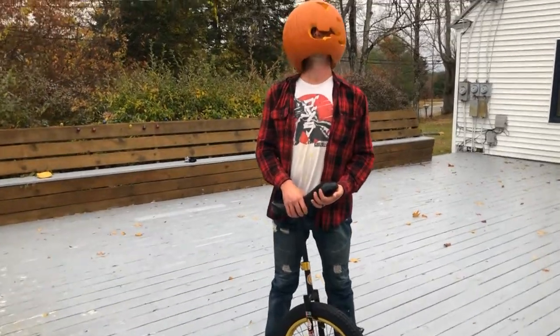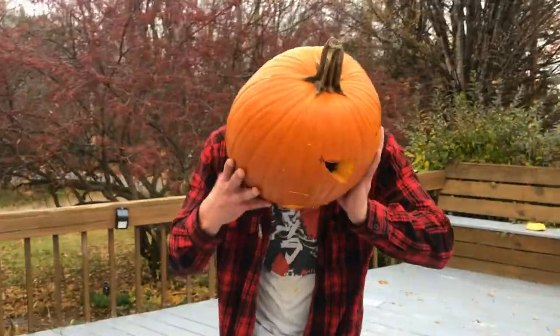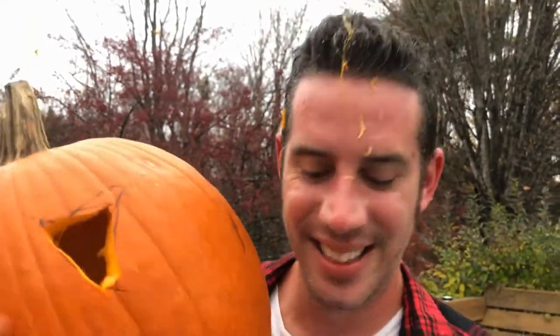Alright, now let's try and get this out of my head. Yep, yeah. Do it on a unicycle. Do it on a unicycle.